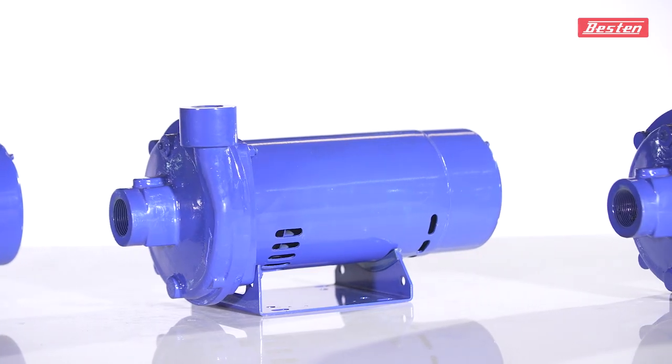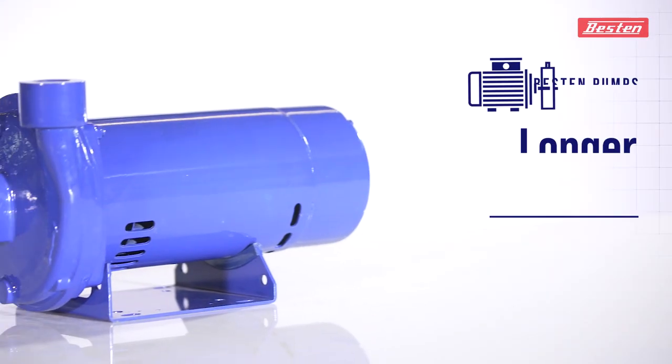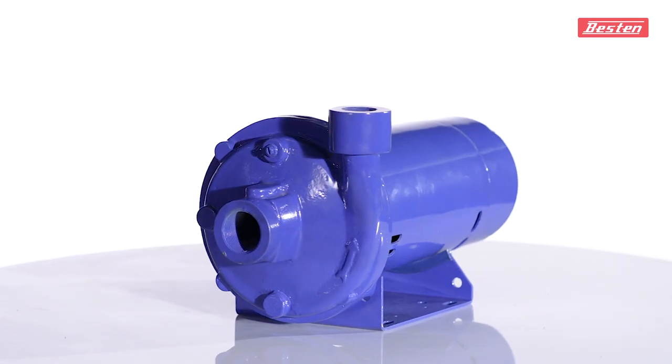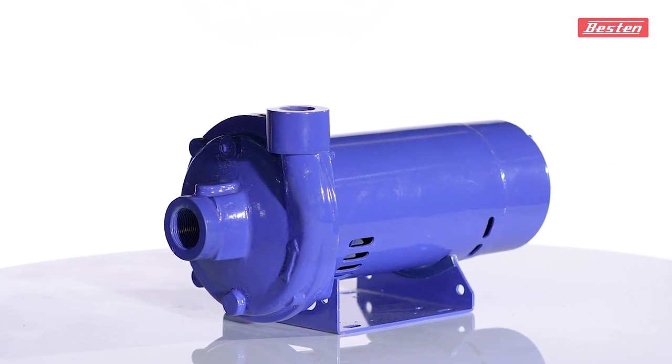The high efficiency and low volt loss electrical laminations offer the pumps a longer lifespan. These pumps work super efficiently in silence and are known for their noiseless yet efficient operation.